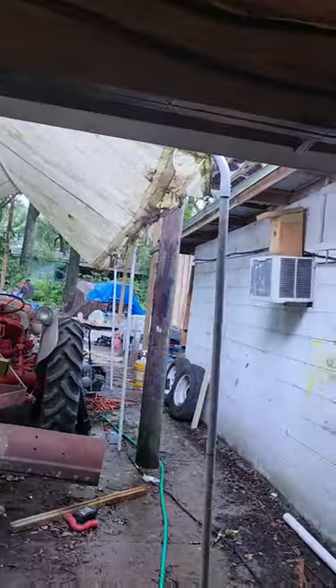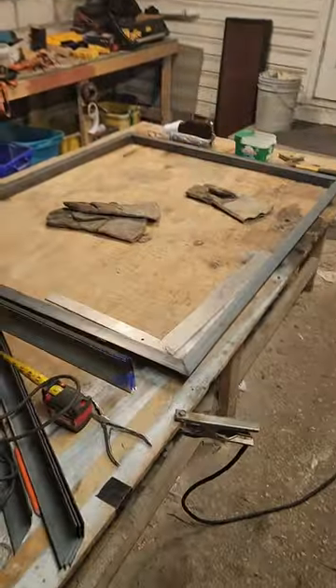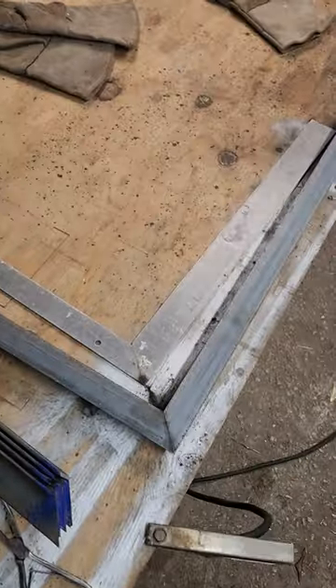Perfect timing to be doing this too, because it's raining like cats and dogs out there. I'm gonna weld this up and we'll see what's next. Also, we got the sliding glass door yesterday, so I'm gonna be measuring that out while my brother actually welds this — so luckily I don't have to wear this suit anymore.